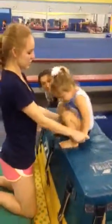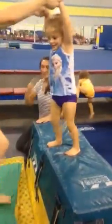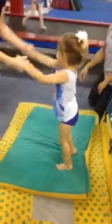Ready? Hands up. Down. Good. Now show me a stretch. Stand up. Stretch. Jump off and stick it. Straight arms. And stretch.